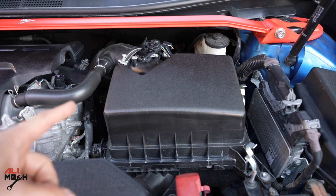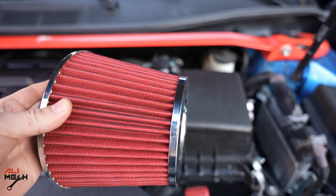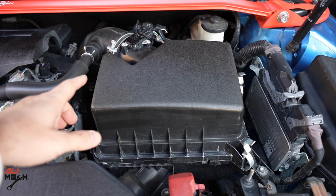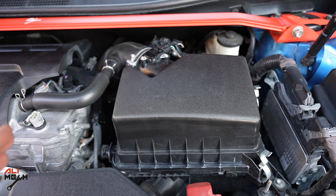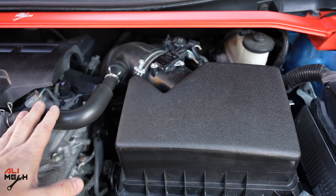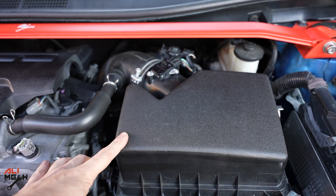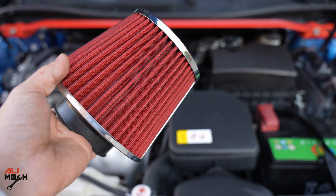My idea is to redesign the filter box and make a custom filter box design so we can fit this filter inside it. I also have another idea to make it transparent so we can see the filter inside and always tell if it's dirty or not, so we can replace it when needed. With the new design we have to think about the mass airflow sensor and the vacuum line — all these things have to be incorporated into the new filter box. This could be a fun project if we can gain some horsepower with this cheap cold air intake.